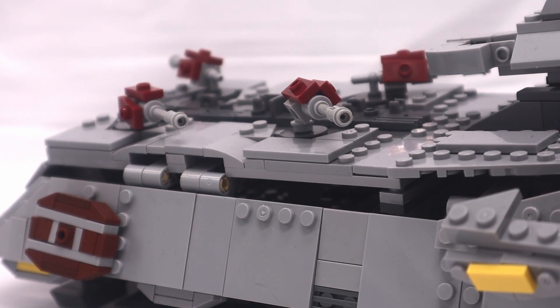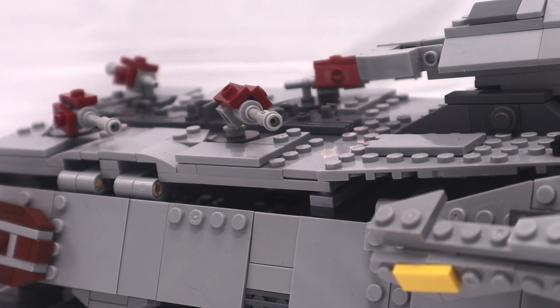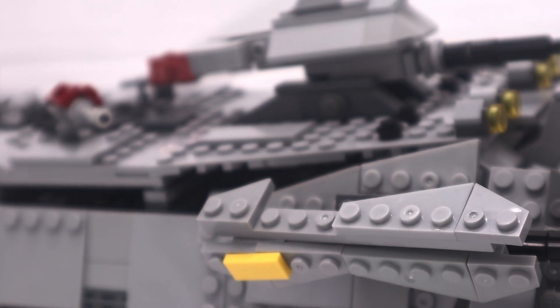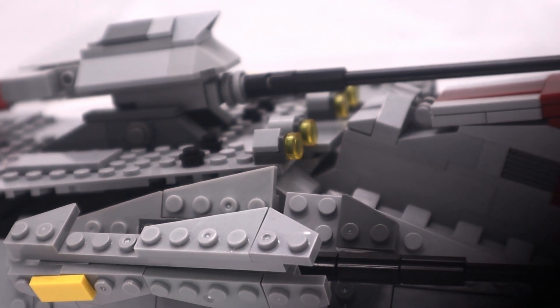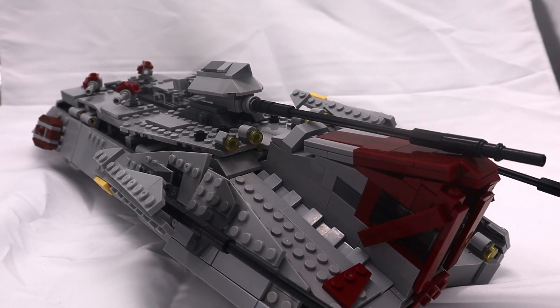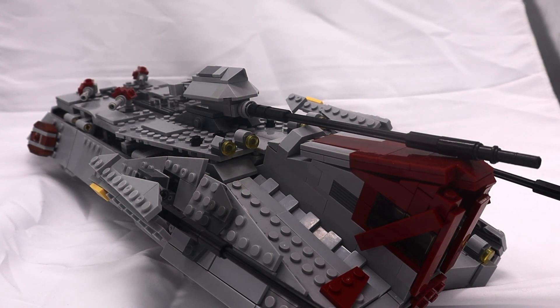This is without a doubt and unironically one of the worst builds I have ever seen. I wanted to give him the benefit of the doubt and see that maybe it wasn't just all ego and his builds really were that good, even though you could tell just by looking at the pictures that they certainly had some flaws. But this set barely held together long enough for me to film this video, which isn't what I would call sturdy.